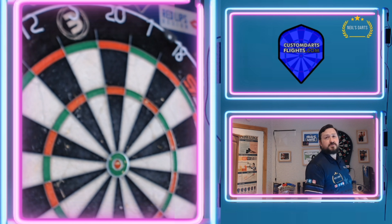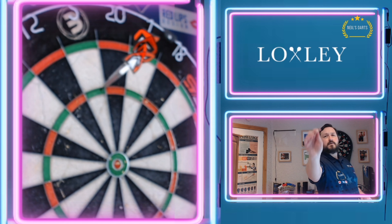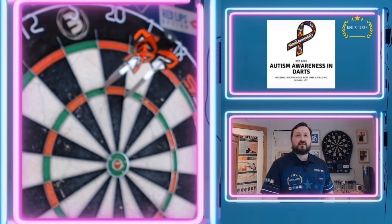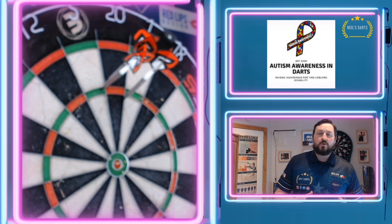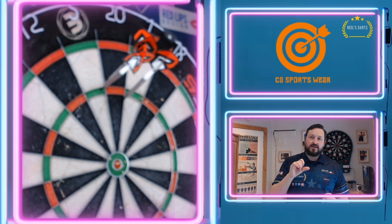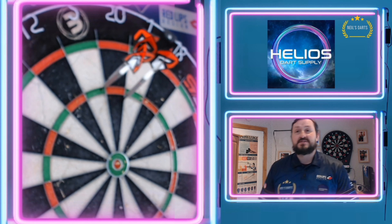Shut up and just throw some darts. 55. Really comfortable at the hold. There's a bit of slippage on the band itself — I'm trying to move my thumb down a bit so I'm not sliding on it. But yeah, really nice set.